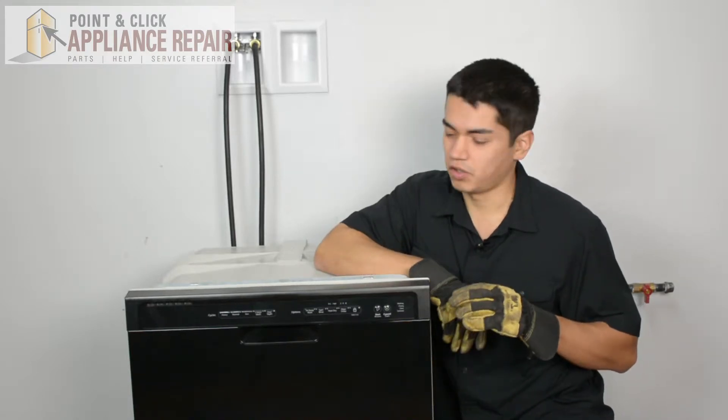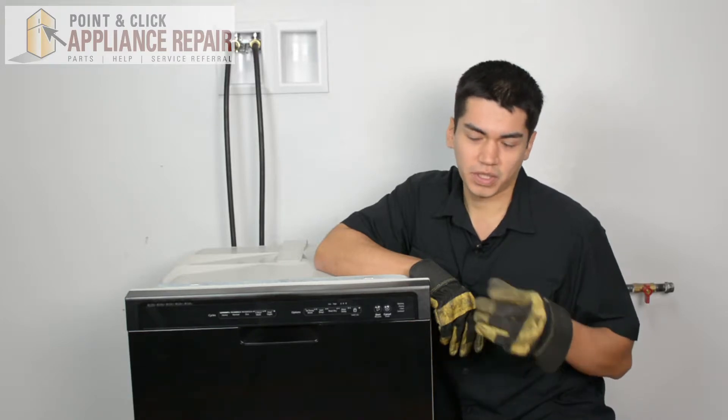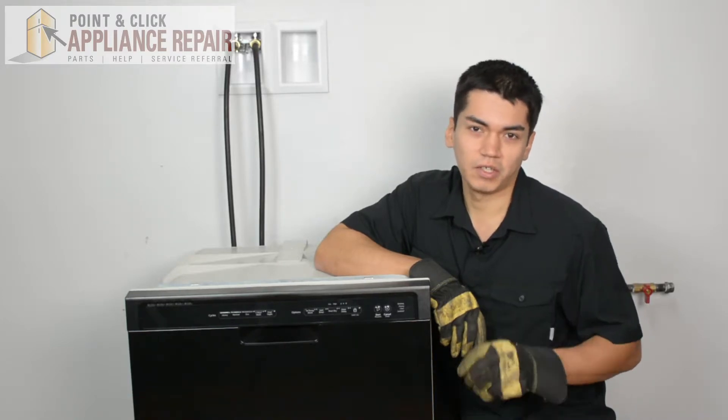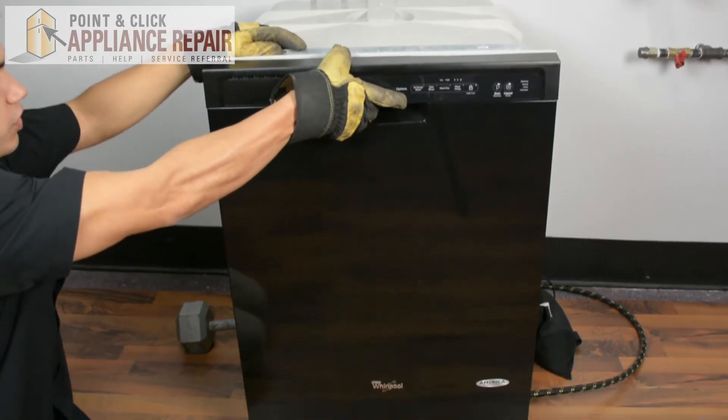So you might want to consider that when you're at home — if you have to take out your dishwasher, make sure that you're not doing anything to tip it over and make it fall on you when you're doing a repair as well. The first thing we're going to do is open up our dishwasher here.